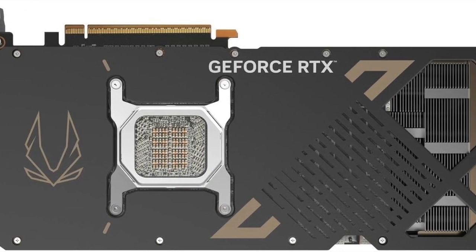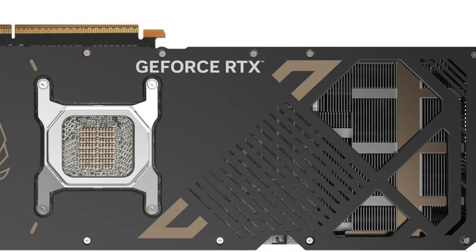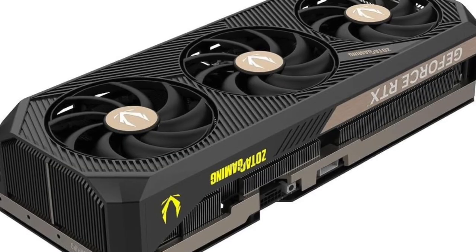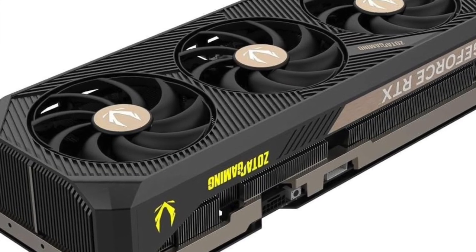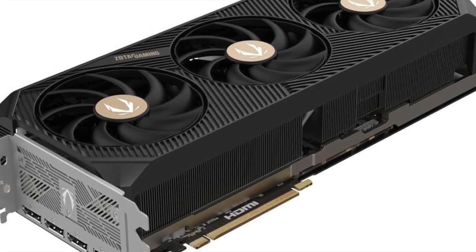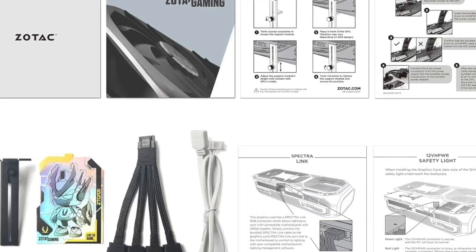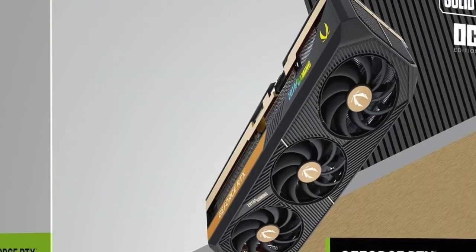With NVIDIA's Blackwell architecture under the hood, the card takes advantage of AI enhancements, better ray tracing efficiency, and DLSS advancements. It's ideal for AAA titles, ultra-resolution texture packs, and productivity apps like Blender, DaVinci Resolve, and Adobe Premiere.